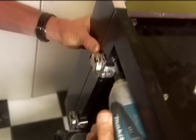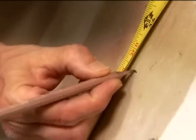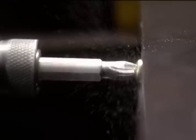To install the cabinets, find the high spot on the floor. Then mark a level line on the wall. Use shims to level the cabinet along the line before you screw it into the wall studs.